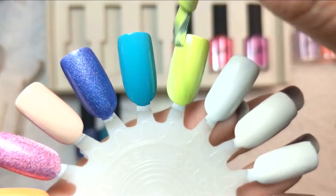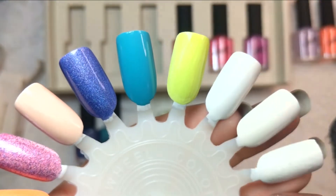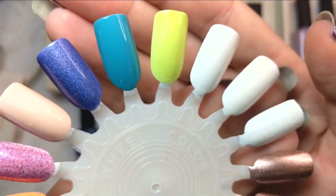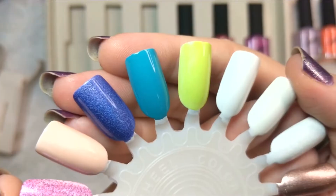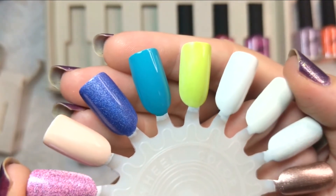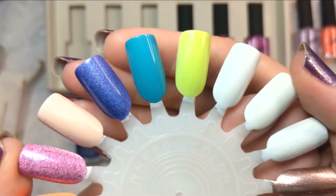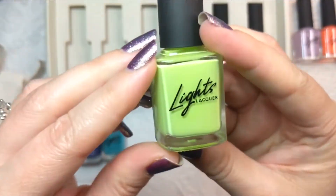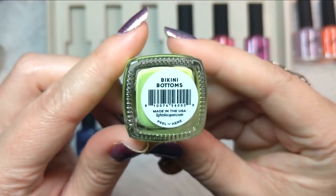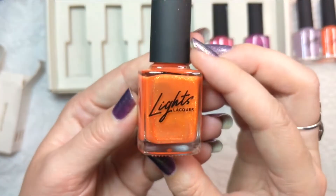Very nice — definitely green-leaning in its yellow tone, really liking that. Good creamy formula; most people will need a second coat. It's a really beautiful shade and pretty unique to my collection since I still don't have many polishes in that color. That was the first coat of Lights Lacquer Bikini Bottoms.